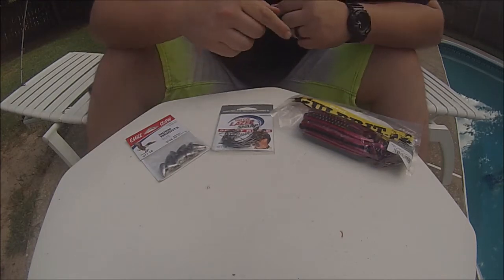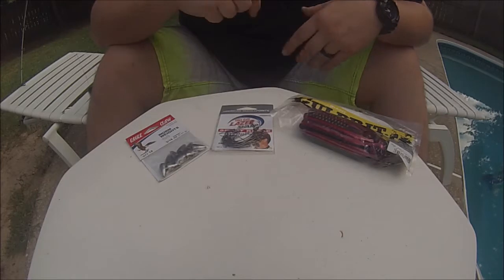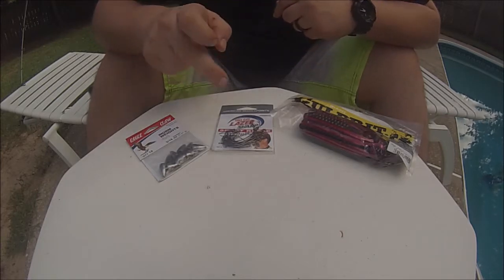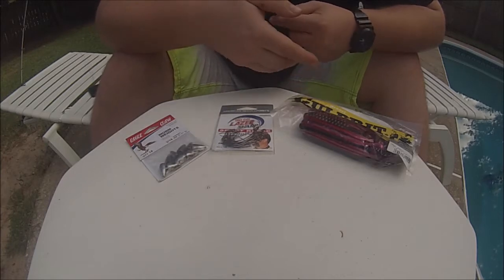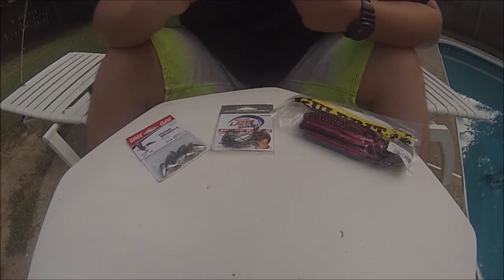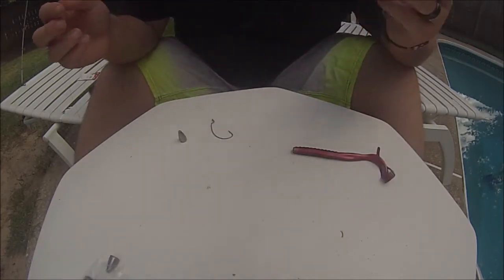For the Texas rig today I've chosen the Eagle Claw three-sixteenths ounce slider weight, Eagle Claw two hooks, and my worm choice today is the red shad seven and a half inch Culprit worm.